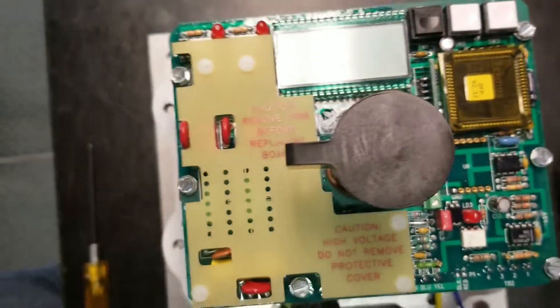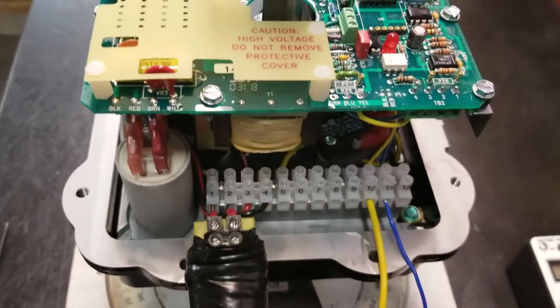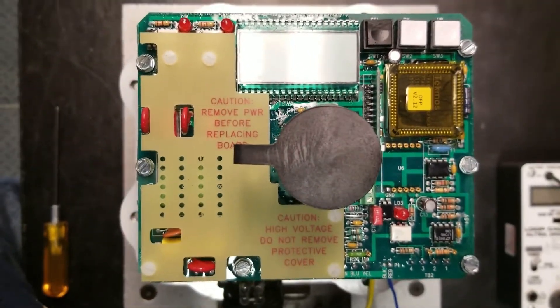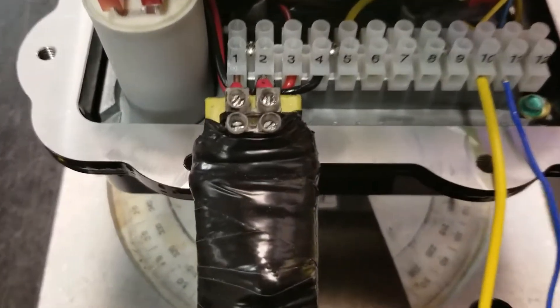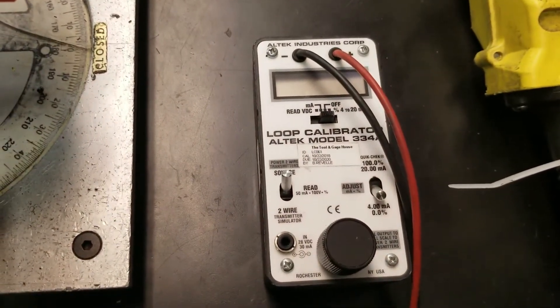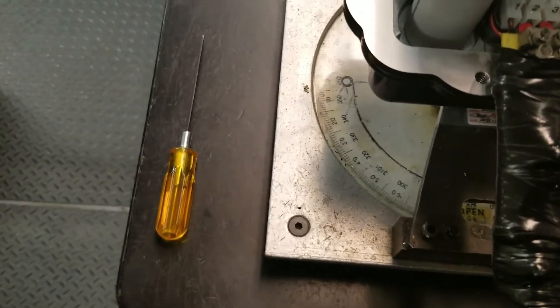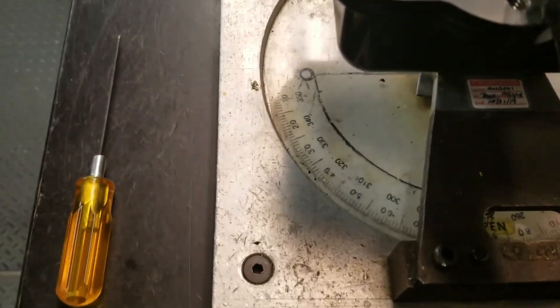This is a DFP-17 positioner board on a size 2075 actuator. We're going to go through the calibration of this board and setup. A few things that you need: you need a 120 volt power supply hooked into terminals one and two. You also need a loop calibrator or 4 to 20 milliamp input signal — we're using an Altec loop calibrator here. You're also going to need a 1/16th Allen head wrench, which will be used to tighten the cams underneath the board.